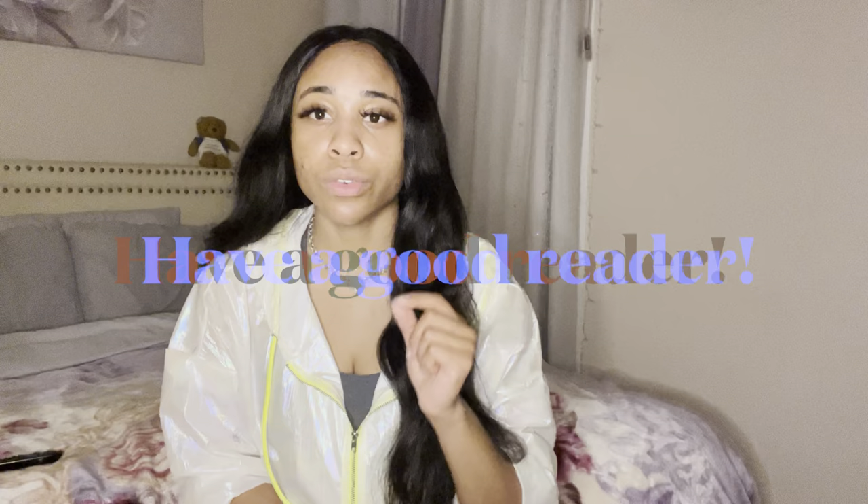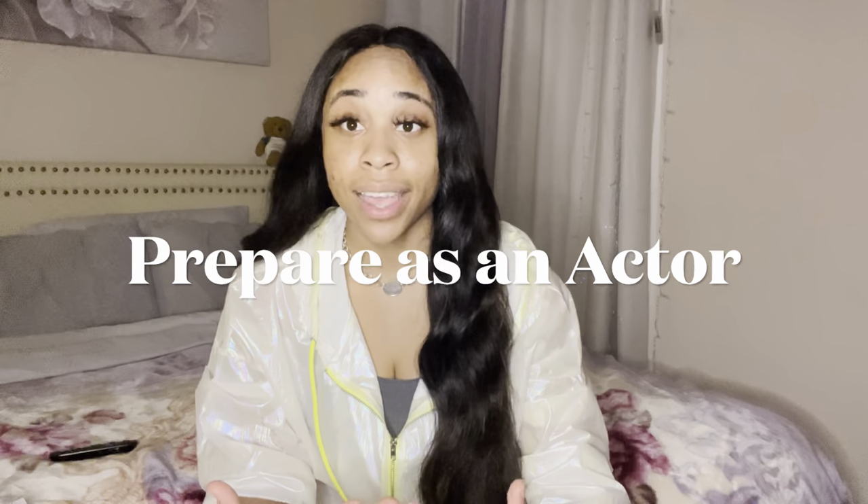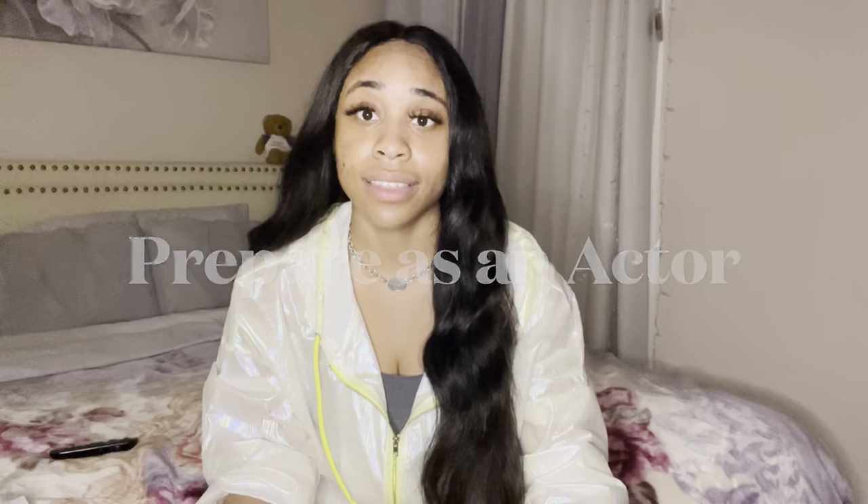Something I totally forgot to mention: having a good reader makes a great self-tape. When you're doing lines and dialogue with someone else, make sure the person reading for you is someone you work well with and feel comfortable with. Also — and I shouldn't have to say this, but I will — make sure you are a prepared actor with your lines memorized, not in your hand. That's what makes a great self-tape: showing up, doing your job, and bringing everything you have.